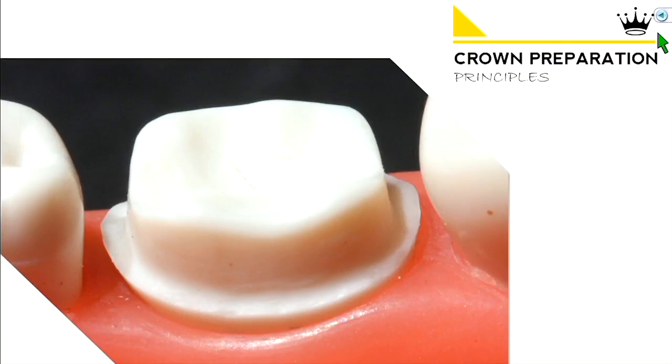Today we're going to go over crown preparation principles. How do we grind this tooth down? What are we looking at in terms of parameters, and what's the sequence in which we should probably do this?